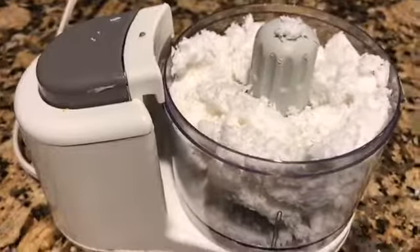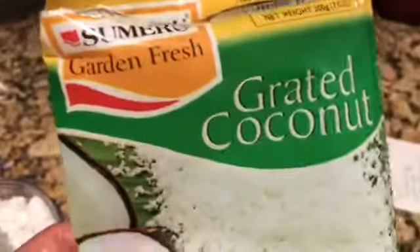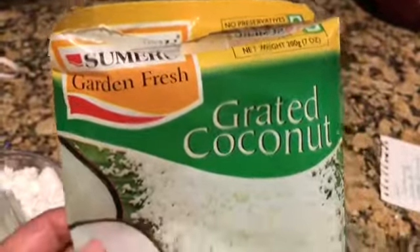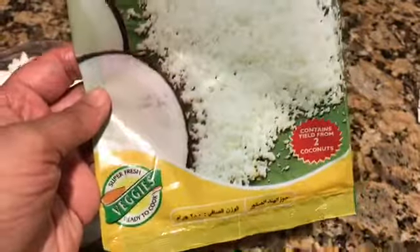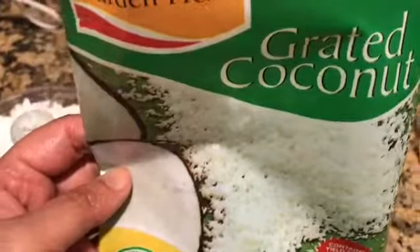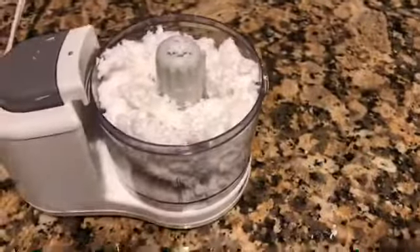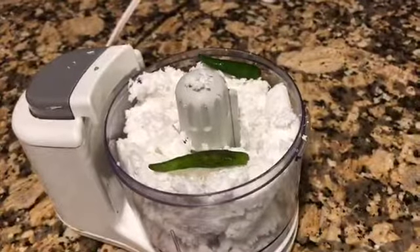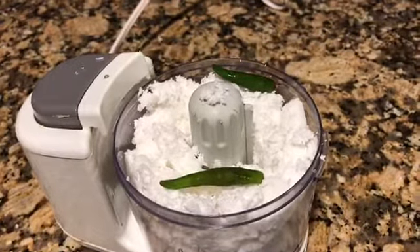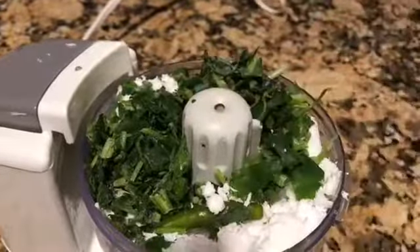Hello everyone, let's make some coconut chutney. I've used a whole packet of grated coconut — fresh grated coconut — which contains two coconuts, about 7 ounces or 200 grams. This frozen coconut is available at the Indian grocery shop. I've put it in my blender and added two green chilies, then I'll add some cilantro or coriander.